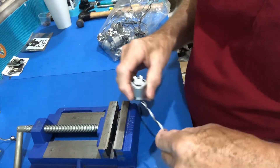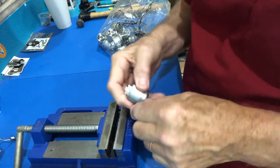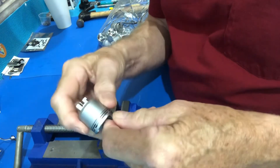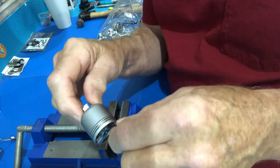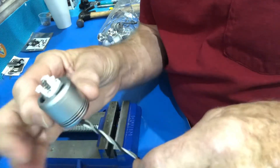Good morning, this is Ted with DroneTed and I'm going to show you how to take apart the motor from a Phantom 4 Standard Pro Version 2. The motors are all the same and look like this once you have it out.